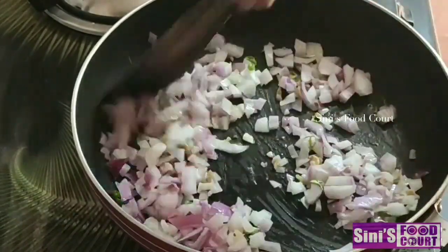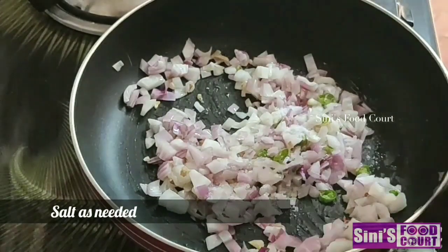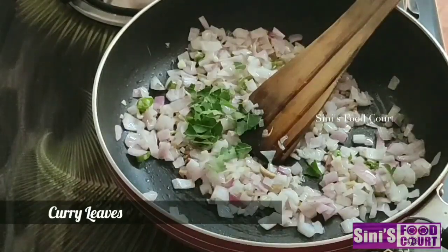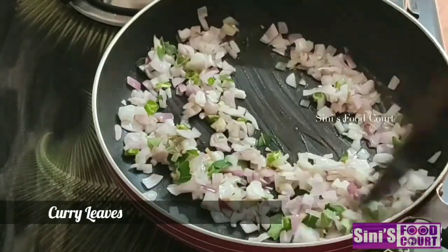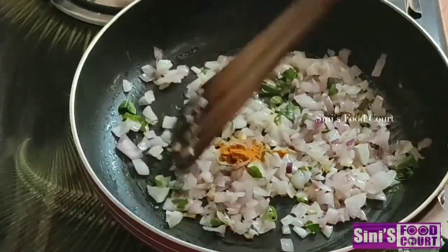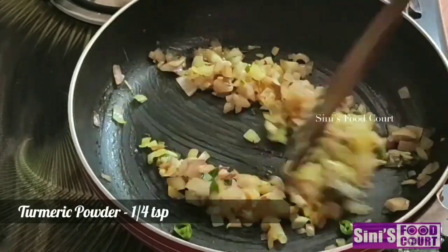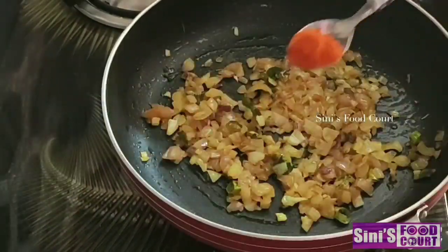Add a little bit of salt to the dish. Add a little bit of curry. Add 1 and 1/4 teaspoon of Mannyalpodi.